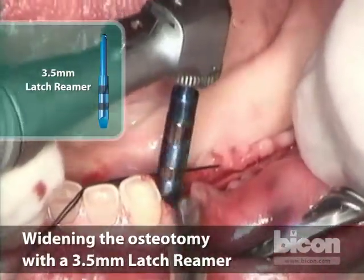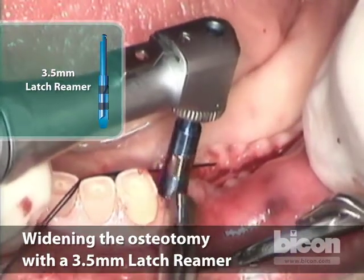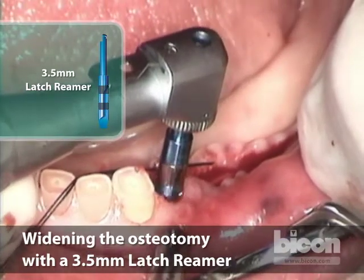After the three-and-a-half, I will use the hand reamers mounted on the adapter. And now we're starting to engage the sides of the socket.